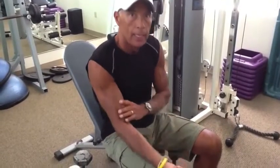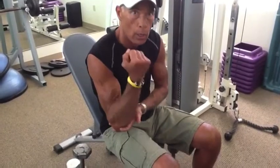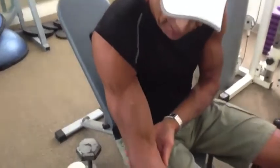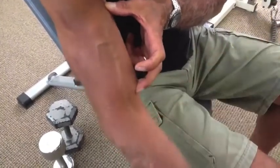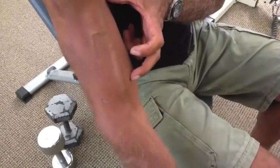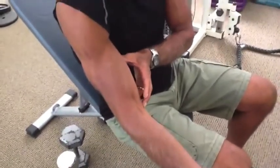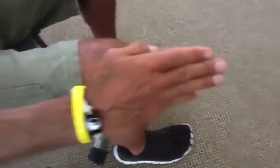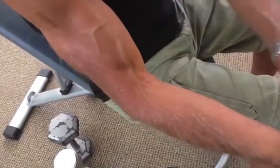People think that the primary function of the bicep is flexion of the elbow. This is not true. If you look at the bicep, I can flex my elbow but my muscle is still long — you see how it's contracting but stays long. But now watch: when I'm not flexing the elbow but instead doing supination of my forearm, the muscle shortens. So the primary function of the bicep is not flexion but supination of your forearm.